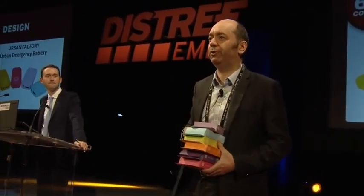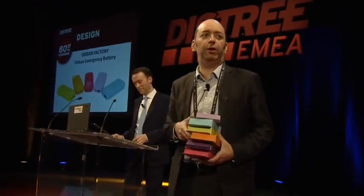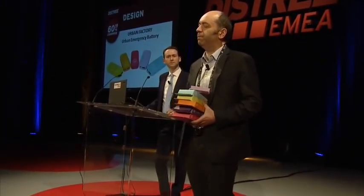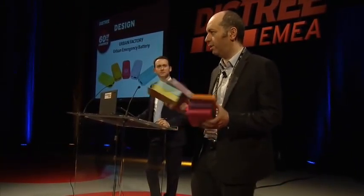Ladies and gentlemen, good evening. At Urban Factory, we really do like colors, and that's why we launched this power battery in many colors.